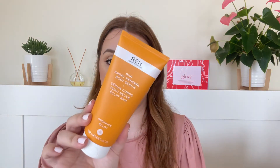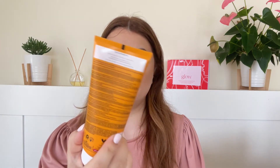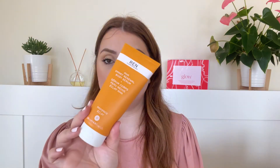Next up we've got another body exfoliator by REN Clean Skincare — this is a full size and we are getting the AHA Smart Renewal Body Serum, 200ml. I have used this in the past and I remember liking it but never ended up purchasing again. It's a serum-like lotion that you put on your body and keep on — you don't have to wash it off.